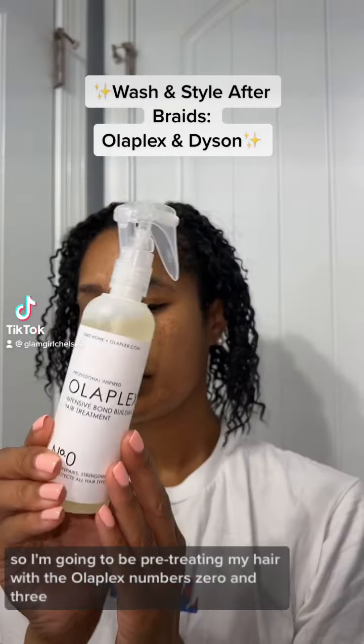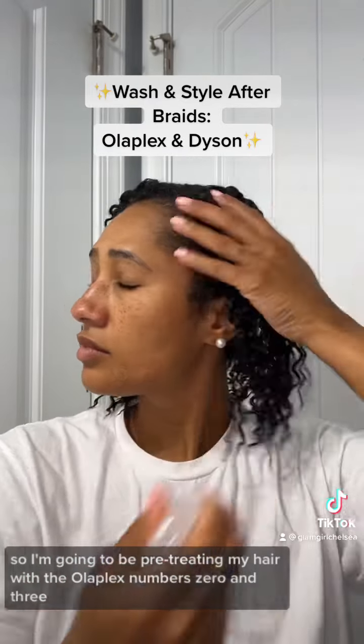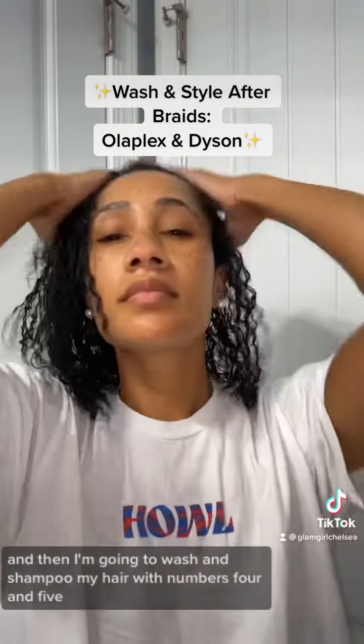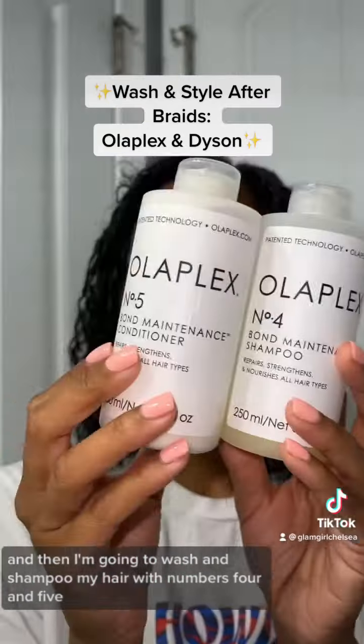I took my braids out, so I'm going to be pre-treating my hair with the Olaplex numbers 0 and 3, and then I'm going to wash and shampoo my hair with numbers 4 and 5.